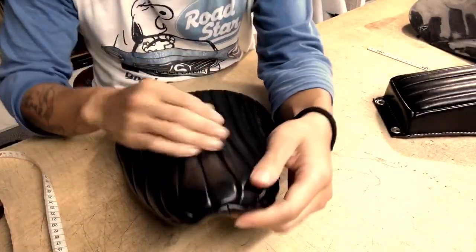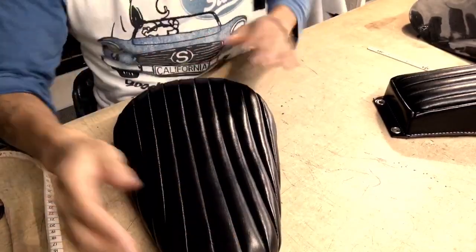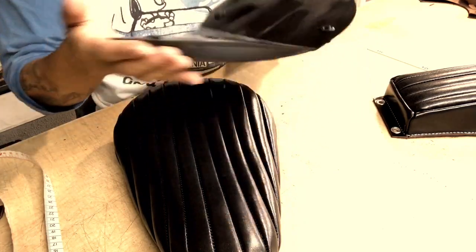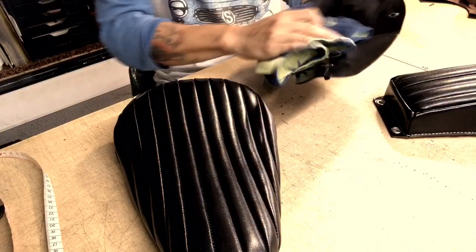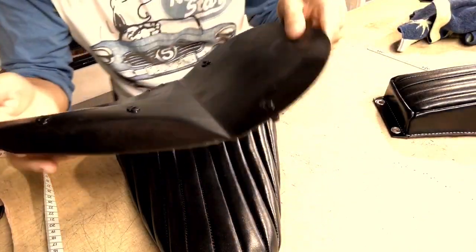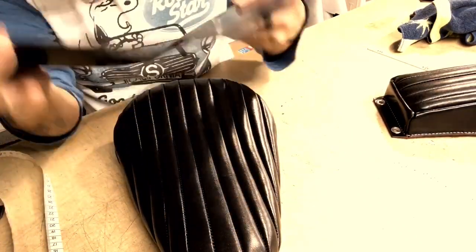The base itself is our original product. This base is also sold for $4,500.